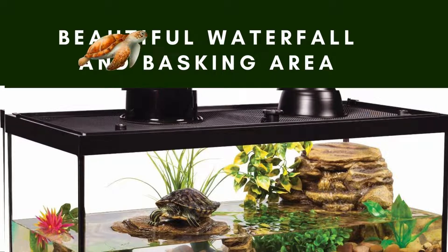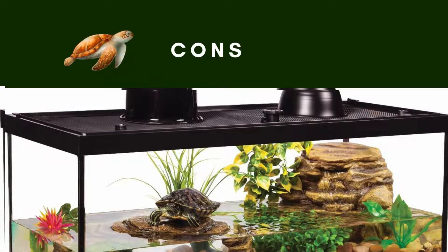Beautiful Waterfall and Basking Area: The device provides an excellent waterfall and a perfect spot where the reptiles can bask and relax.